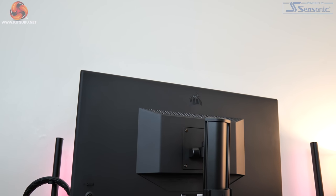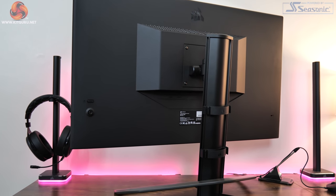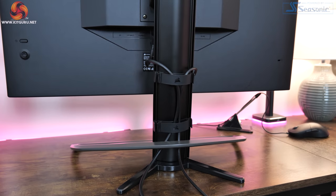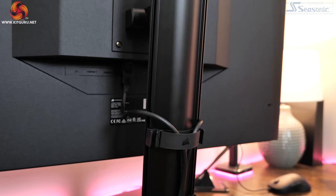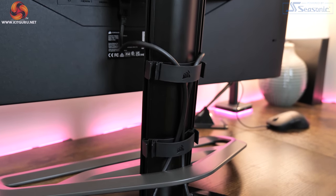We can also note the hefty metal stand, which comes with a cable management feature Corsair is calling RapidRoot. It's essentially a few integrated cable clips which let you neatly tie all of your cables from the back of the monitor and have them running through the rear of the stand. It's a nice but simple touch and it really does help keep things organised.